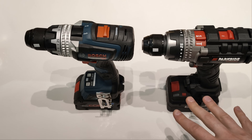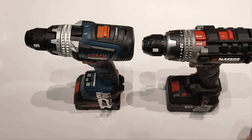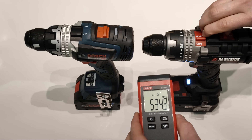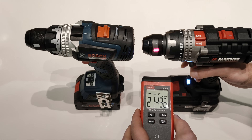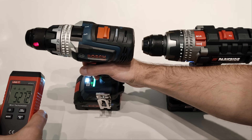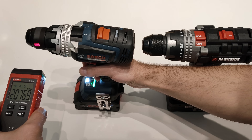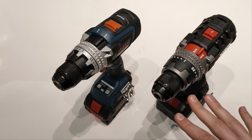Let's verify the RPMs. On both machines, in first gear there should be 550 RPMs and in second gear 2200 RPMs. The chucks on both machines are identical, manufactured by Rheom. An interesting detail is that the Parkside uses a left-threaded bolt with a Phillips head, while the Bosch uses a left-threaded bolt with a Torx head, which I think is more resilient to stripping.